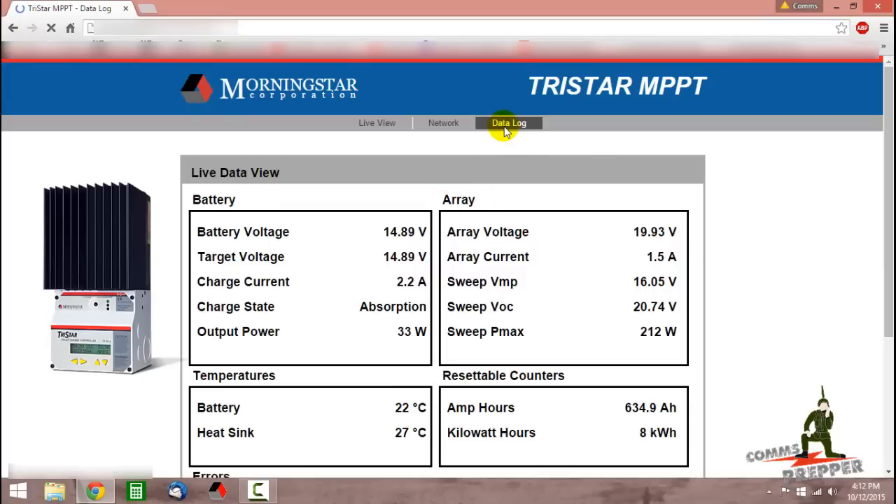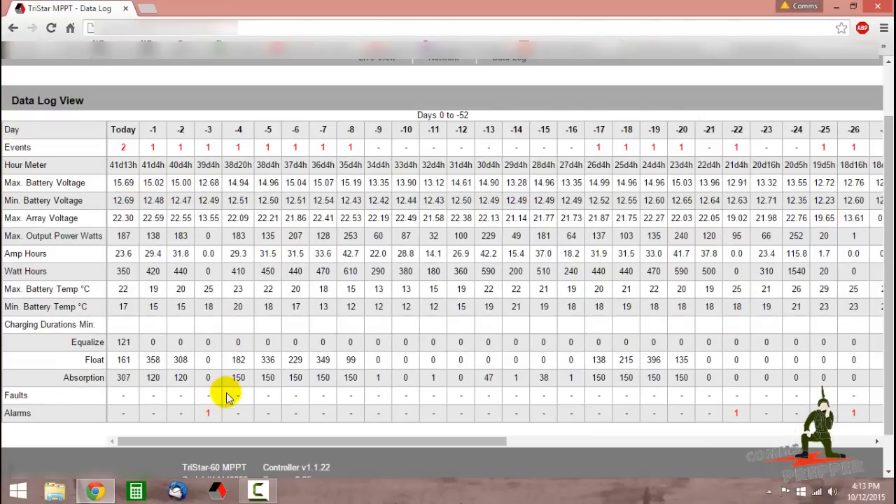We'll go to the data log and see how much time we logged in equalization mode today. Looking at the chart, we had a total of 307 minutes of absorption voltage, 161 minutes of float voltage, and then 121 minutes to equalize the batteries today. The max battery voltage today was 15.69 volts. We did that for two hours, and now we're back in absorption mode, so we should be good for another 30 days. Next trip out to the retreat location, I'll check the water levels in the battery and do a specific gravity check on each of the cells to make sure the cells are in balance with each other.